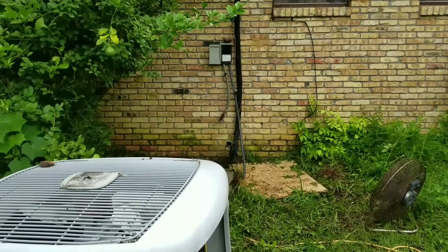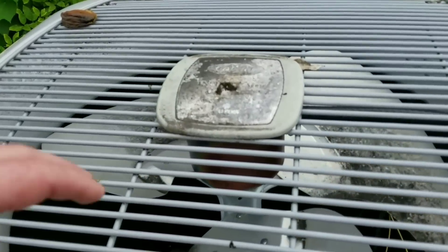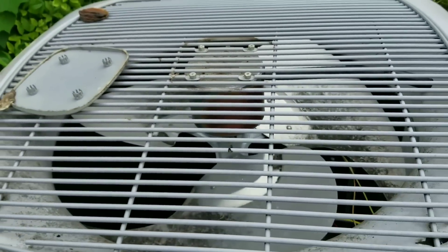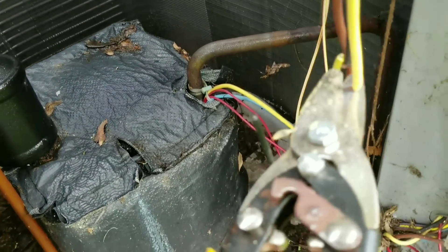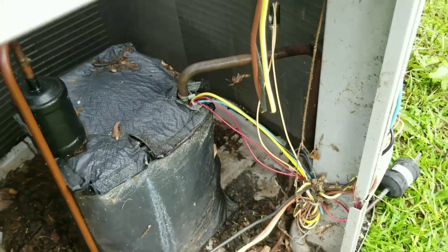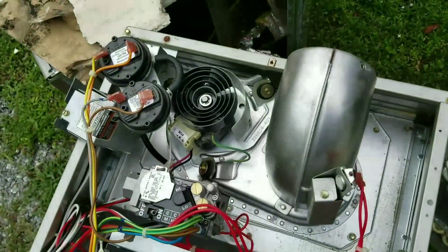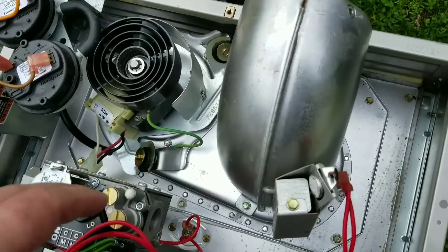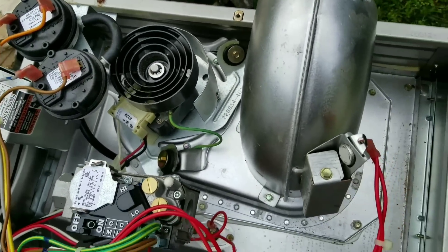There is one thing I want to get out of this whole unit before it goes. Let me get this fan out of here. I was going to do like Holley Badger did and try to make a fursuit head dryer with the small blow unit in this, but I can't really use this because it's kind of built into the unit. So, can't use that.